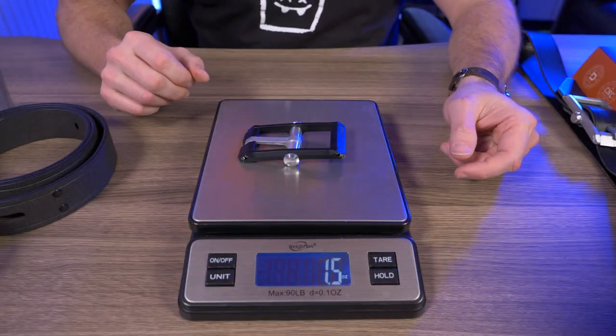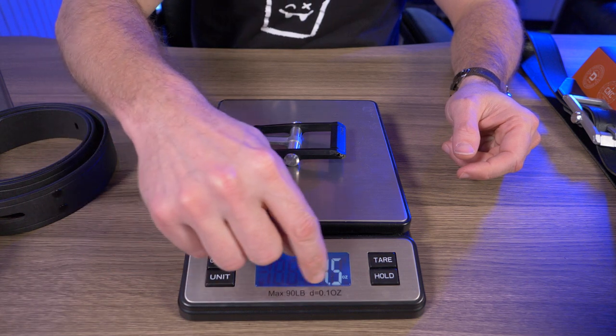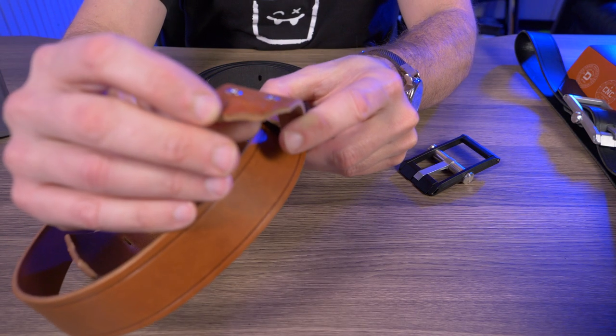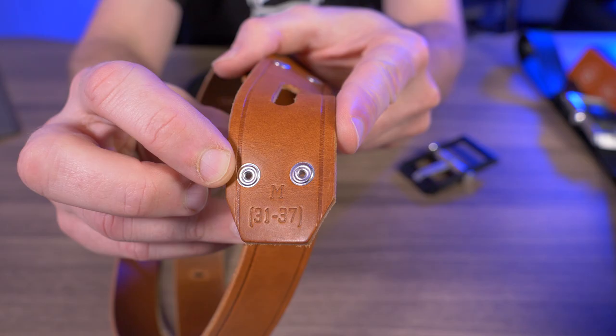Now this buckle is extremely lightweight. Let me give you guys a quick weight test here. It comes in at 1.5 ounces, and that is 44 grams — so yeah, this is really, really light. And yes, I did mention that these belts come in four different sizes, small all the way up to extra large. This one right here is a medium, which is sizes 31 through 37, and you can see that stamped right there.